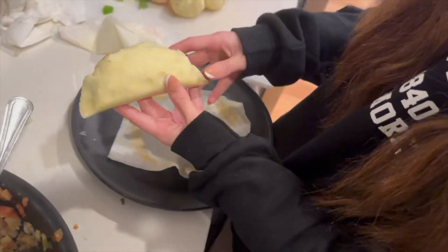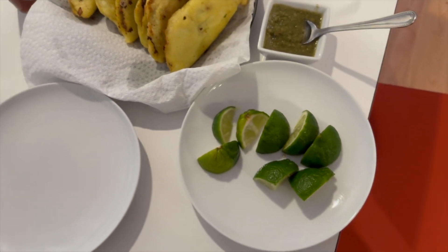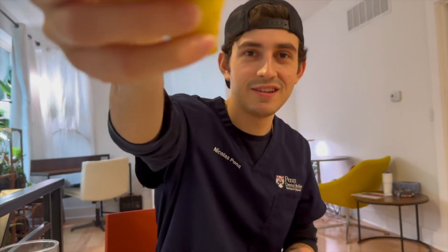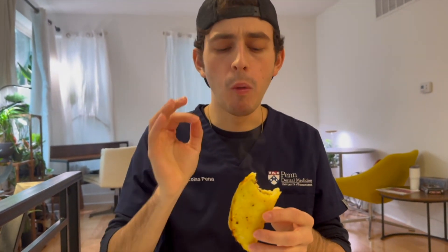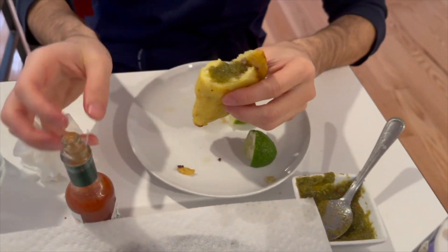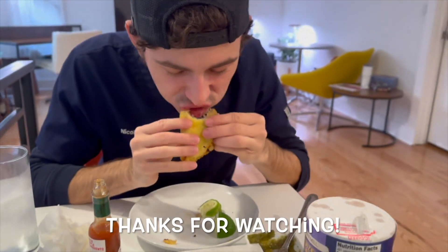The empanadas are done. We put limes on the side and aji salsa, with a little bit of Tabasco as well. Kathleen's going to do a taste test. Mmm — add some lime and salsa. That's a bite right there. And a little bit of Tabasco.